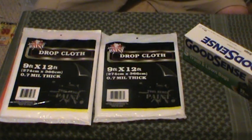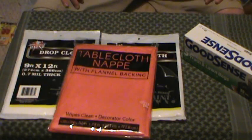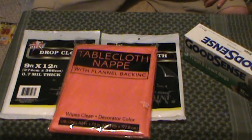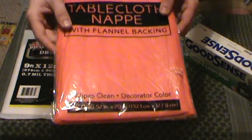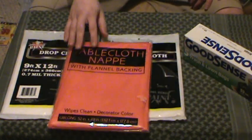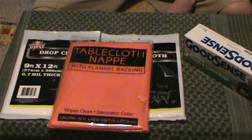Two of these is decent. A third one might be necessary, but let me know what you think about that. Next item I picked up — don't know if this is the best idea or not, just picked it up, again it was a buck — was this tablecloth. Cheap vinyl tablecloth on the top side with flannel on the other side. Not the biggest in the world — it's 52 inches by 70 inches, so that works out to be 4.3 feet by 5.8 feet, basically.